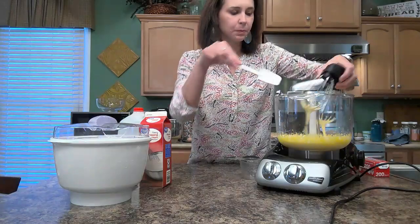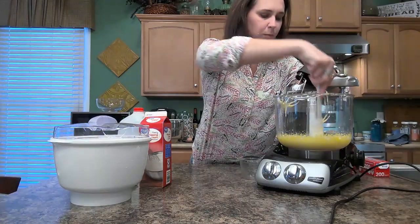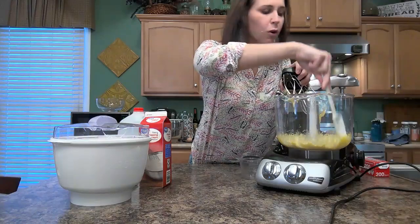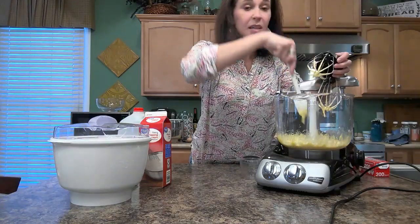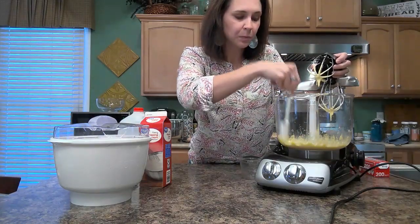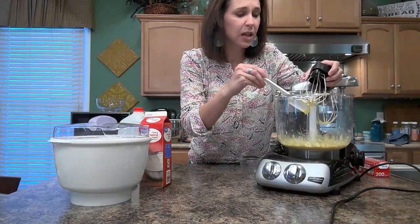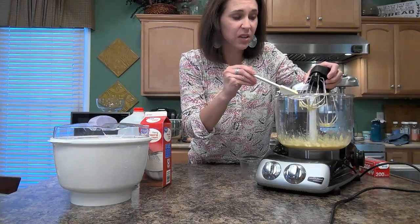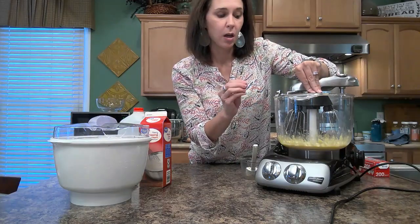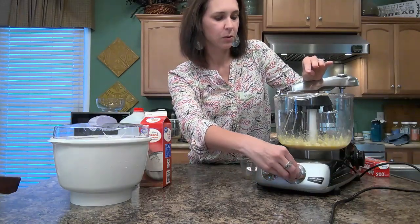Now I'm going to take this and just scrape down the edges to make sure everything is getting incorporated. This ice cream recipe does not call for any flavoring. The first time I made it I did two teaspoons of vanilla and that was really vanilla-y. Then I cut it back to one teaspoon, and I think for this I'm going to do a three-quarter teaspoon and see how that is. I'm going to stir this a little bit longer.